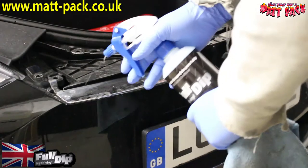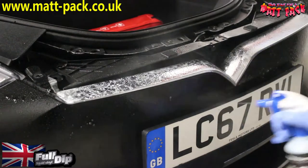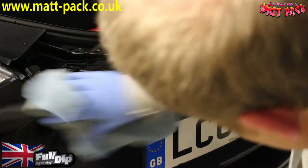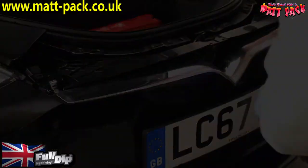Next step is to clean it. We'll use the Fold-It pre-dip — it's an excellent cleaner. Just use a microfiber cloth and clean the whole thing up. Next phase after that is the Mat Pack pre-dip.